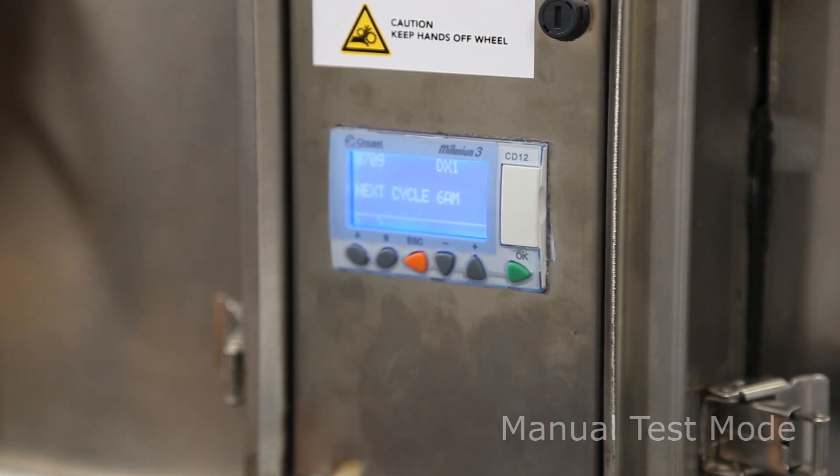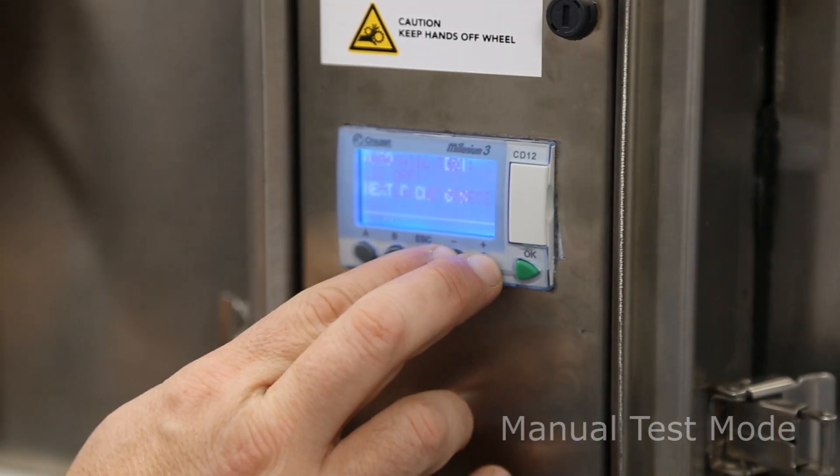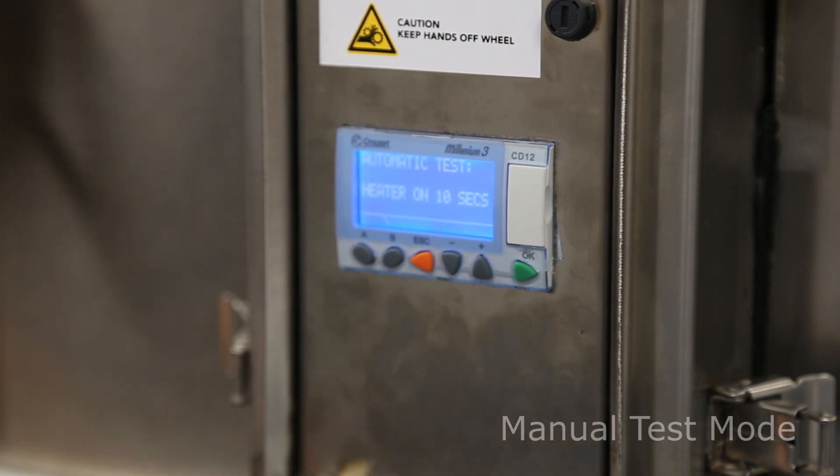You can also activate the test mode by pressing plus and minus, and it will bring on the sequence of heating, test skimming, and test spray bar.